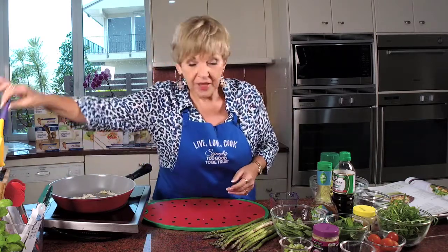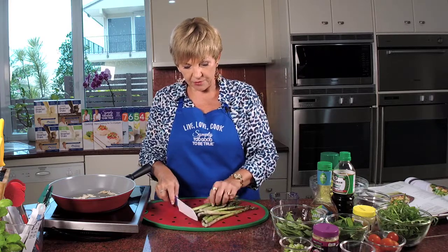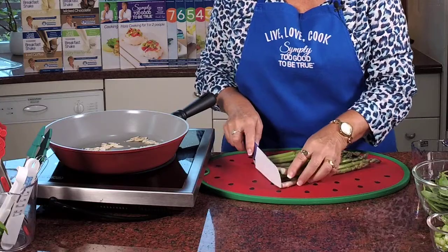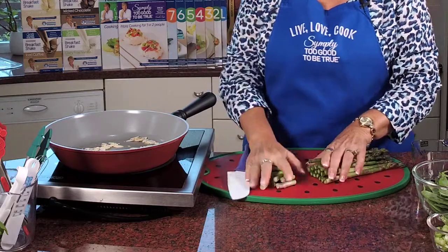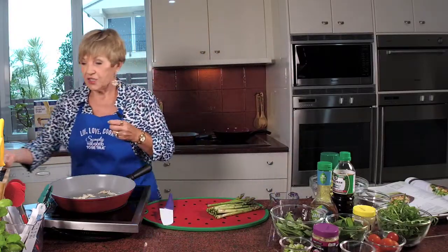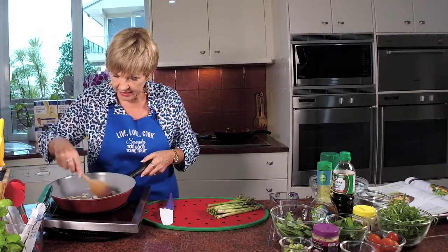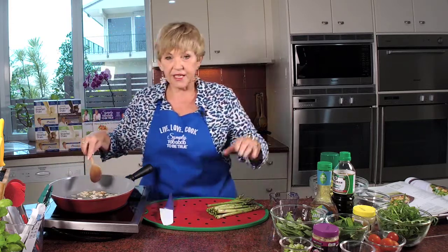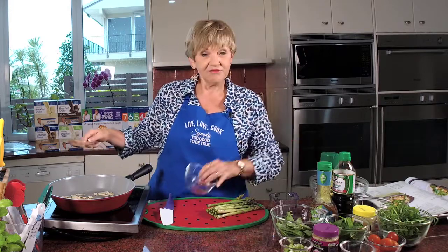Alright, so what you're going to do first is your asparagus. Now always with asparagus, if you haven't done much with it, you always have to chop the end off because it's like a core and it's quite thick. So you want about four centimetres — take it off and throw it out, it's not pleasant. We will also be cooking the asparagus, the snow peas, and the shallots in the pan as well. That's why I thought I'd show you using a pan, because that way you're using the one thing.